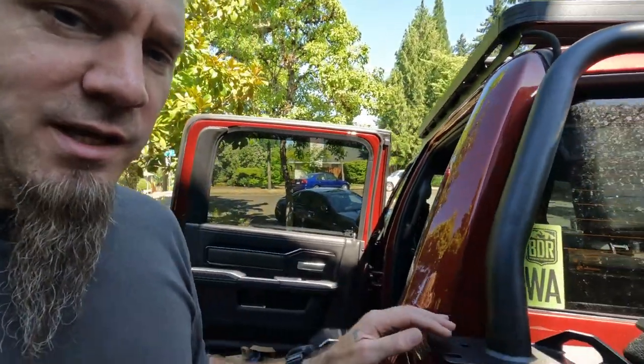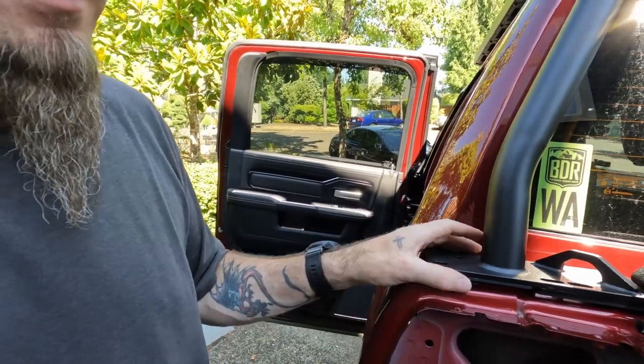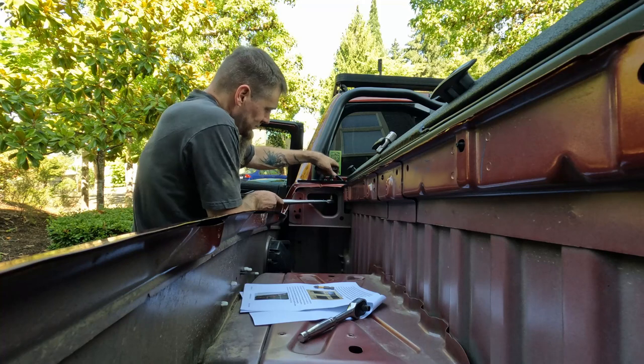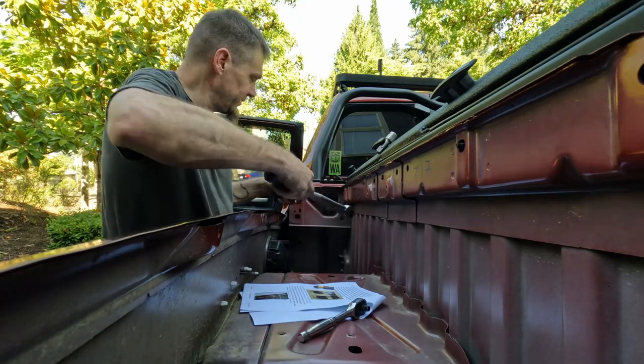After removing the bed caps, get the main hoop put in place on the front of the truck. Get the bolts — four on this side, four on the other — roughly in place, snug them down, and get the bar roughly positioned. We'll fine-tune everything at the end. We're tightening these to 20 foot-pounds.